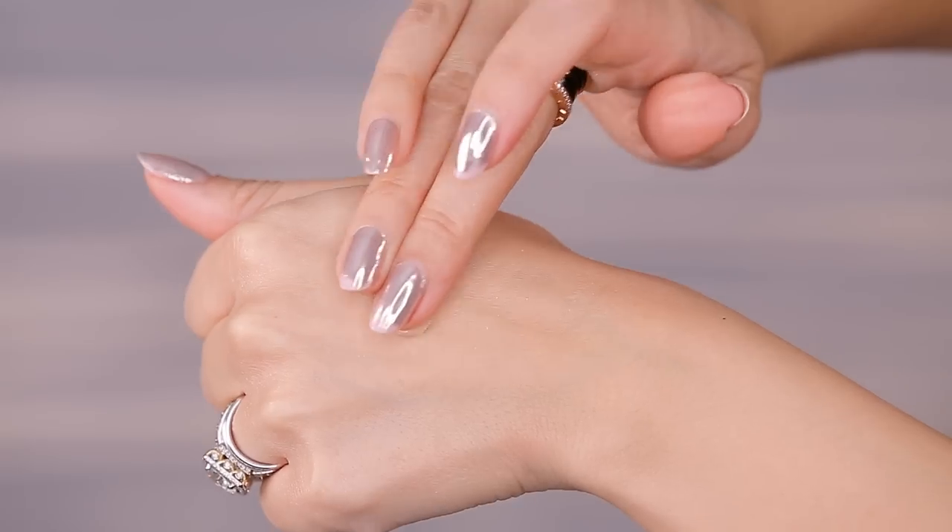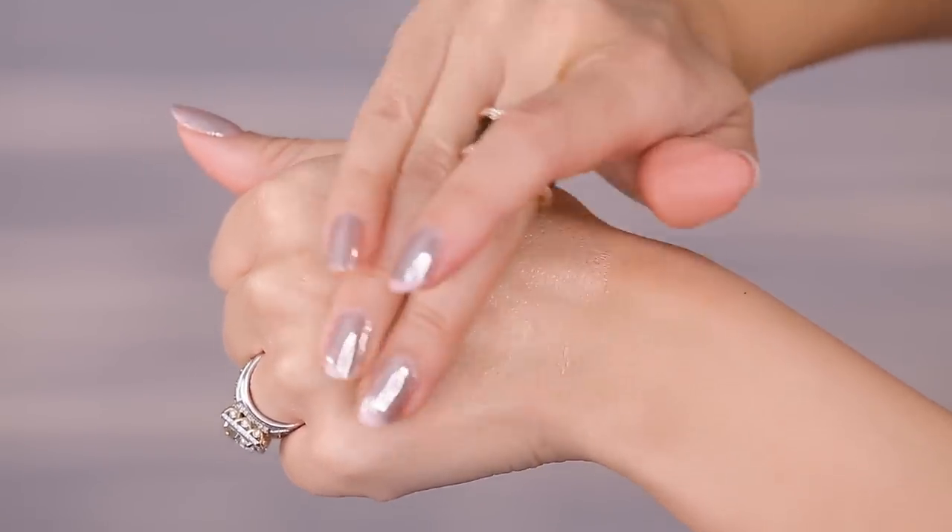I'm going to be using the Fresh Nude Foundation in the shade Macadamia 024. The first thing I notice is that it comes in a pump — got to keep the product clean. I love a good pump on a foundation. I'm going to take my beauty blender and blend it in. Oh, it actually matched pretty decently. They have a nice shade range, and this is said to have a semi-matte finish, so I'm thinking it'll just have a natural finish.